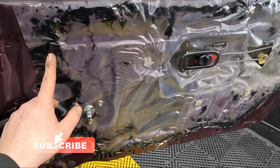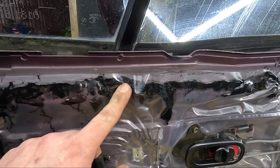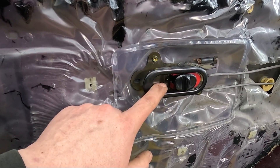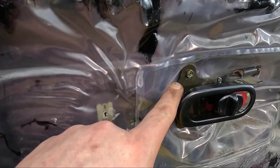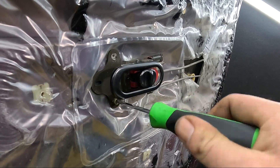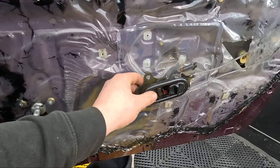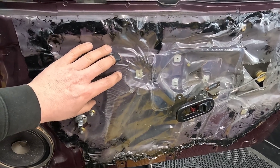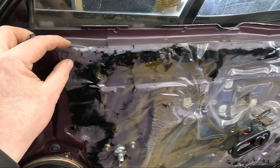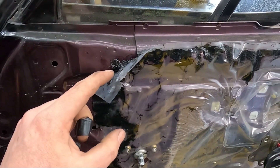The door card should just slide up and off the door. Behind that door card is a load of weatherproofing that's just stuck to the door with some semi-tacky bonding solution. We do need this off, but we need to remove the door handle first as it bolts through the weather sheet. With that out of the way we can remove this weather sheet and pull the door pull through the access hole. Be careful when you're pulling this off - this black sticky stuff gets absolutely everywhere.